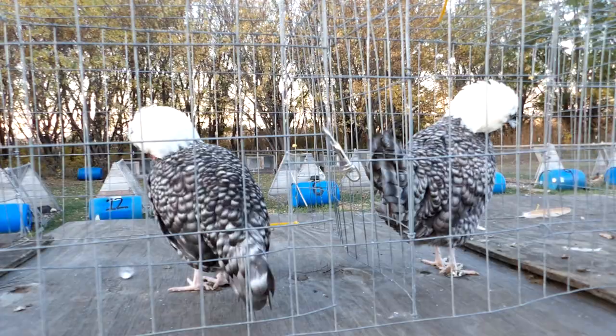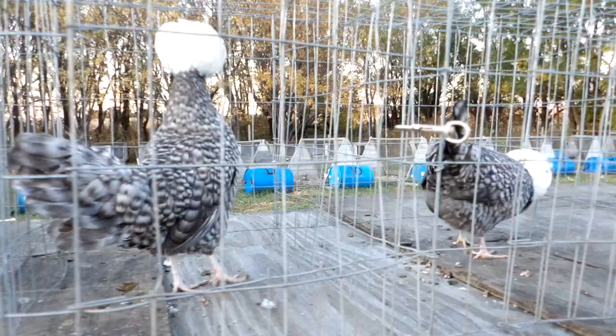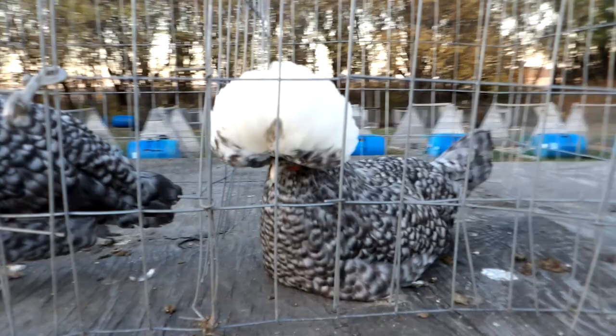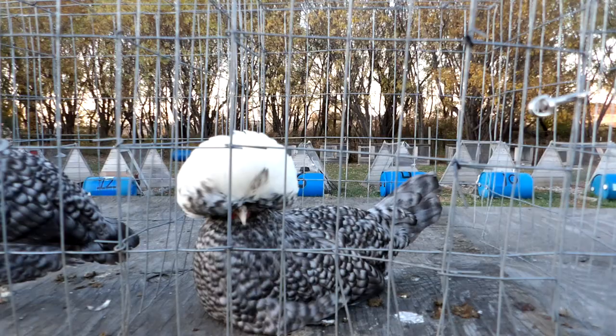It's getting close to dark and a little chilly, and the girls are wanting to go to bed, so they're not all posing the best. But like any other white-crested variety, you really have to pay attention to your flight feathers and your tails — because the more white there is in the crest, you start seeing positive white in other parts of the body. You'll basically have to handle each one, spread their wing open and their tail, and take a good look at them.